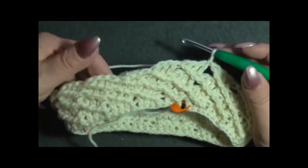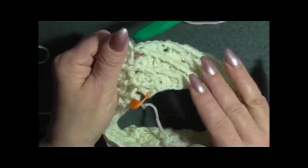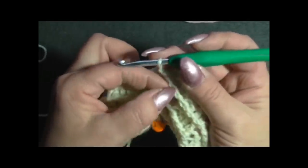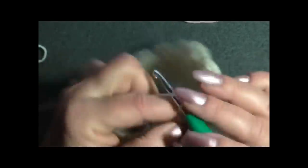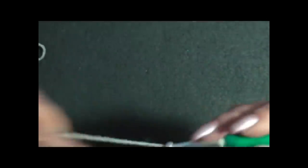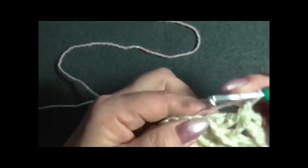Finiti i tre giri, iniziamo la lavorazione del disegno con il secondo colore. Chiuso l'ultimo punto, torno indietro di una maglia, vado dove abbiamo fatto la maglia alta tripla, prendo il filo e faccio una maglia bassissima in costa davanti. Poi 3 catenelle, maglia seguente maglia alta in costa davanti, maglia seguente maglia alta in costa davanti - 3 maglie in costa davanti.